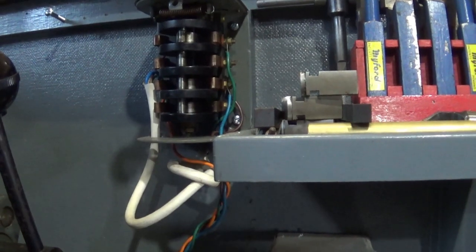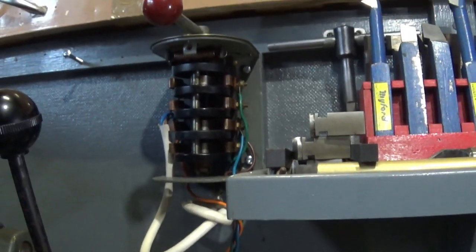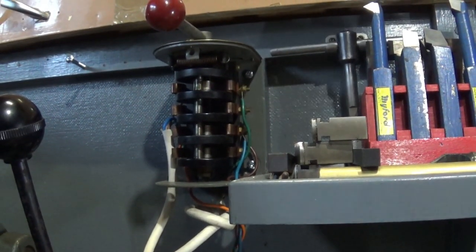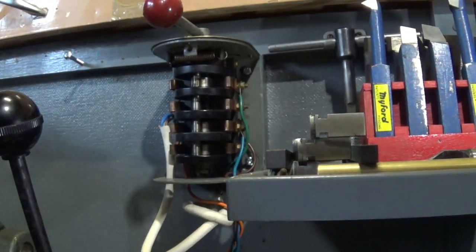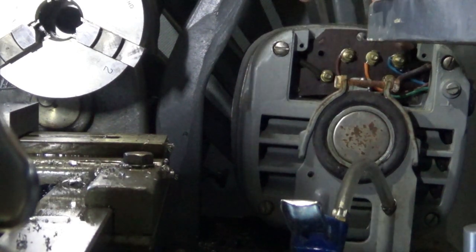Hello, welcome back to the workshop. Today what we're doing is we are rewiring the motor on the Myford. Let me just show you — up here we have a drum reversing switch, and that would be forward and that is reverse, and over here we have the back of the motor.